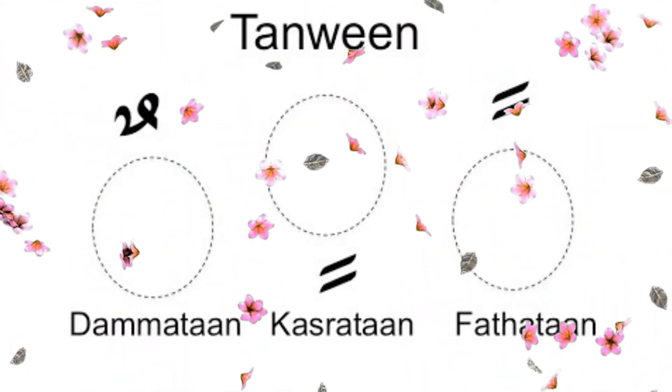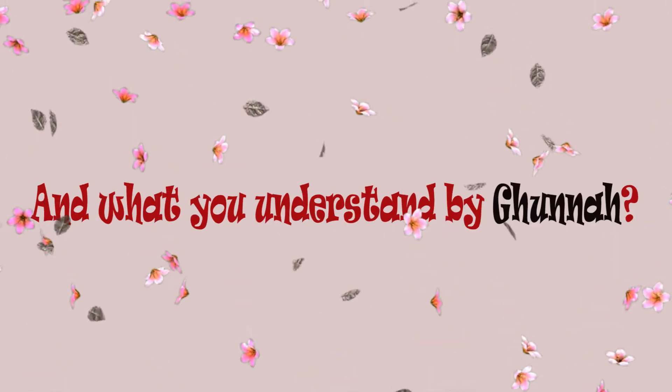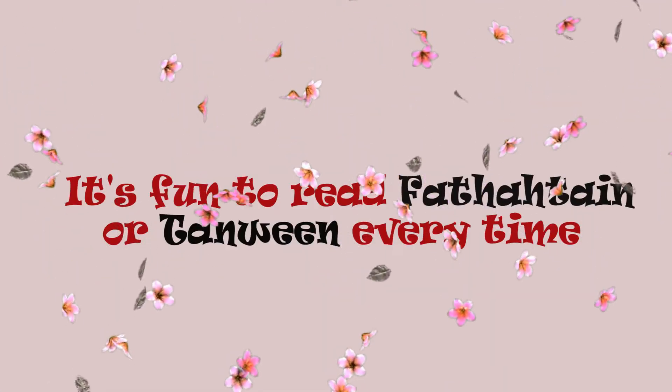Tanween means to read a letter with lots of Ghunna. And what do you understand by Ghunna? Ghunna means to read with a nasal sound — to read through your nose. It's fun to read Fathatan or Tanween every time.